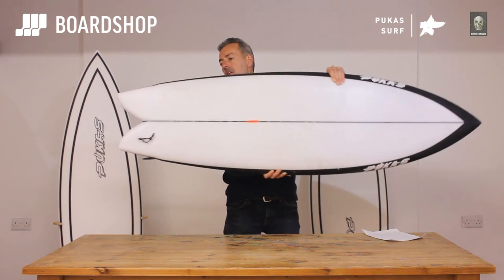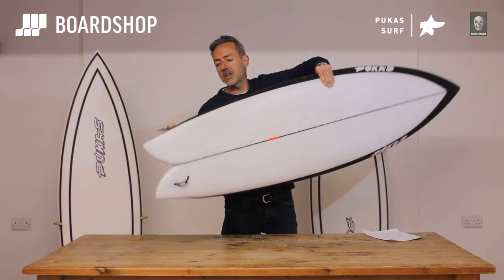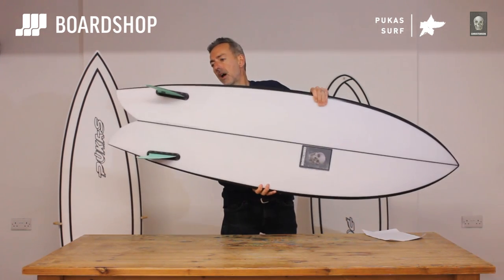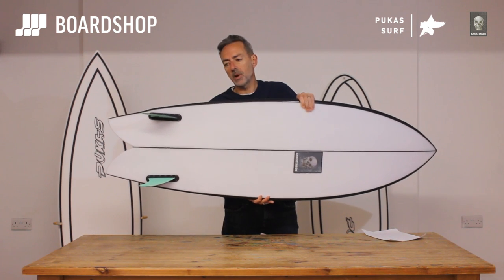As you go into the tail, it's a proper fish tail but with a little wing in it to loosen things up, just off the back of the fins. Literally where my finger is — that's the back of the fin box — that's where the little wing kicks in. It loosens it up and overcomes some of that width and volume in the tail to keep it maneuverable and lively.